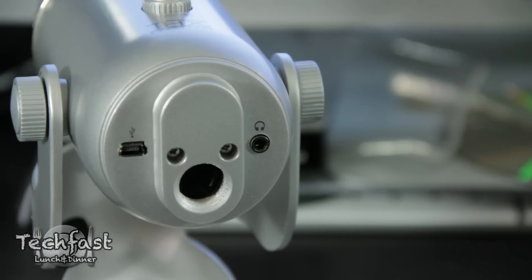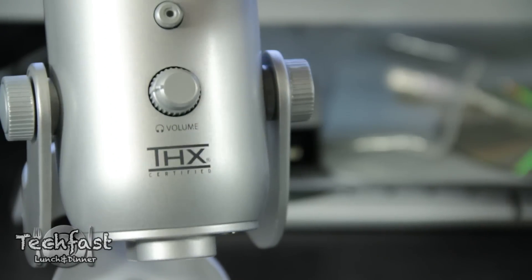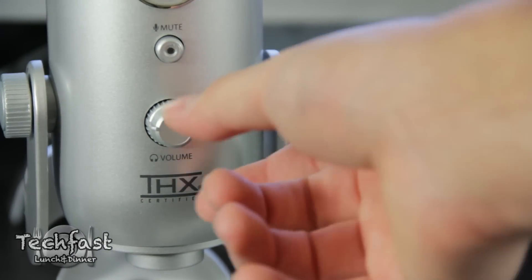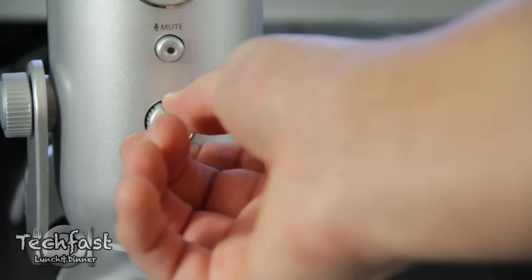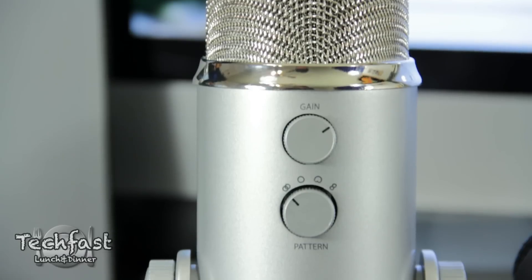One of the biggest advantages of the Yeti is the built-in headphone amp, so you can monitor yourself with no latency — very cool, the previous two don't offer that. Here you guys can see the adjustable volume for the headphone output, and as we move up a little bit there is just a straight-up mute switch so you guys can quickly mute it if you don't want to mess with your volume output level.